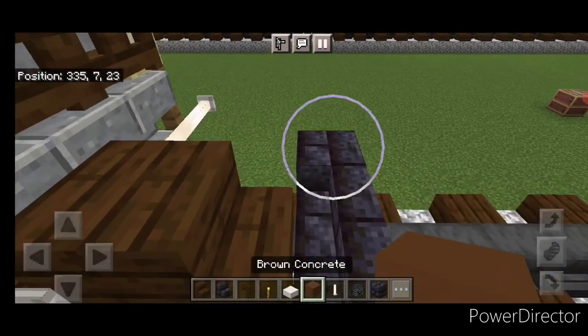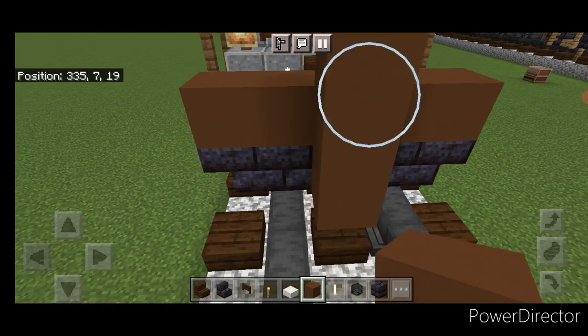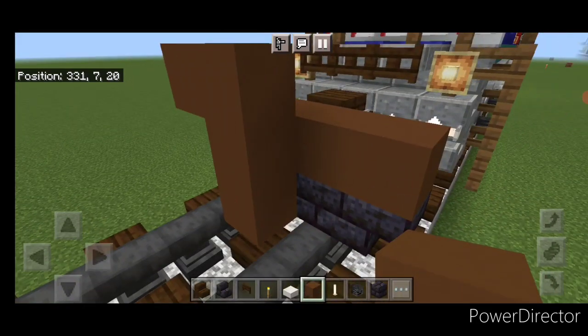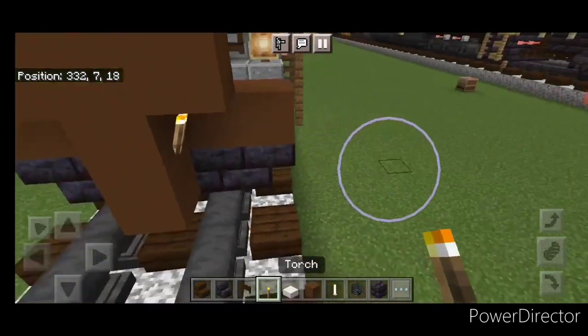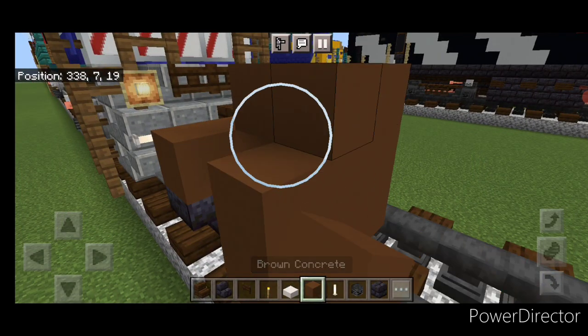Above that we're going to put five brown concrete across here. Then in front of it in the middle a three block tall T-shape of brown concrete. Then we're going to put a torch on either side of the second layer. And in front of that a five by three of brown concrete.